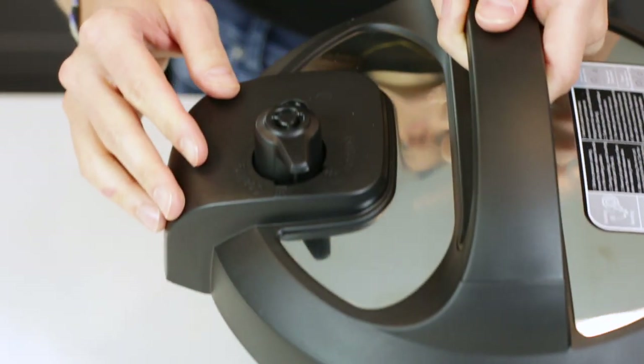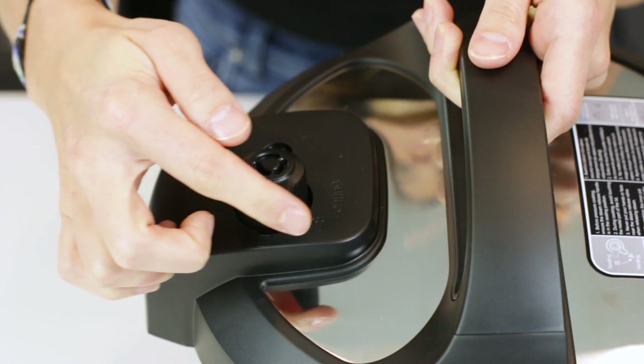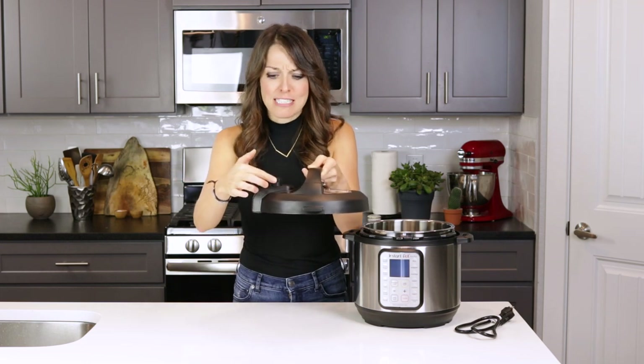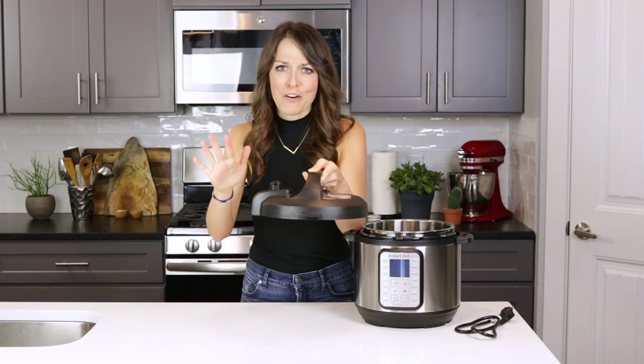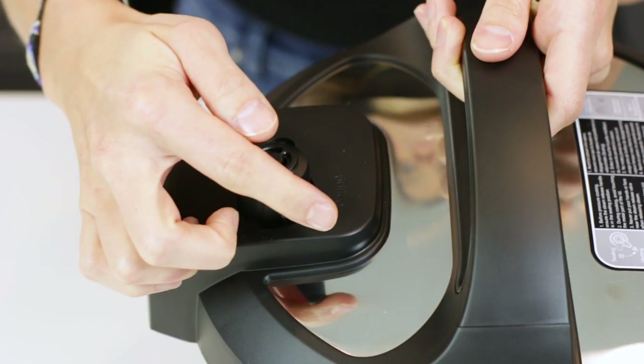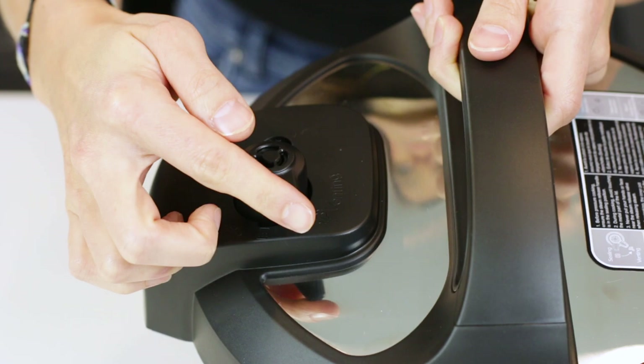Now let's take a look at the lid. Make sure the steam release handle is in its correct position. You may initially think that this handle is pretty wobbly, but don't worry — that's how it's supposed to be. You should easily be able to guide the handle into the sealing position and then back into the venting position.